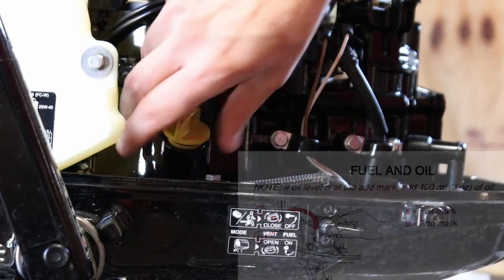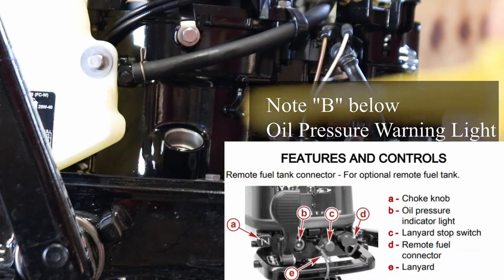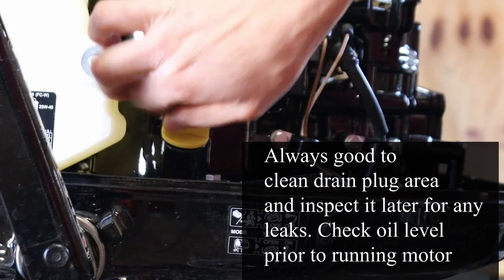Now let's check the fill level. It's kind of clear but it's dead on — that is it.